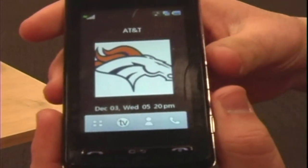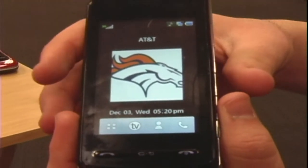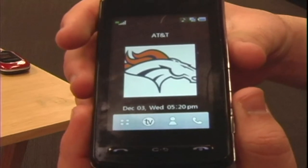I'm Jordy with AT&T Spring. I'm going to show you how to erase your cell phone data and reset or erase everything off of your cell phone.